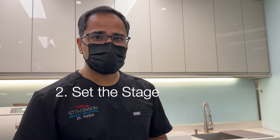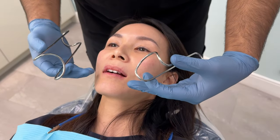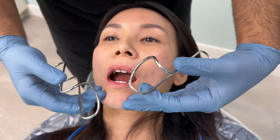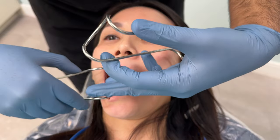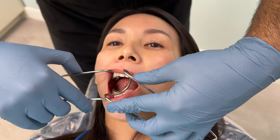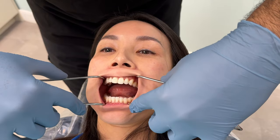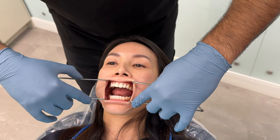The next step is to set the stage. The operator comes in and adjusts the metal retractors on the cheeks — ask the patient to open halfway and keep their cheeks loose. Gently place the retractors inside the vestibule. Then retract the cheeks, ensuring a good firm pull, and confirm the patient can feel and hold that pressure.